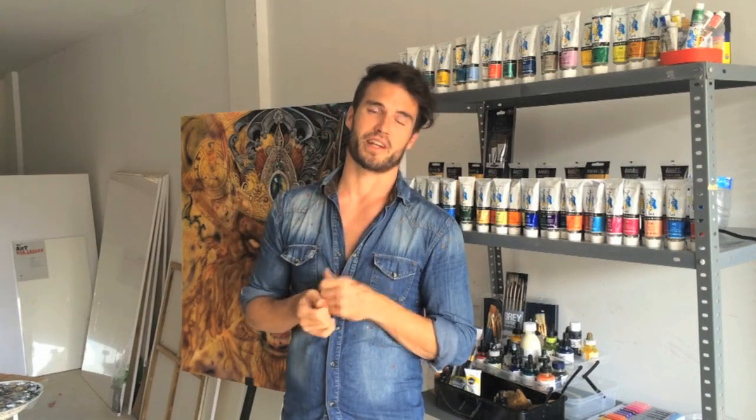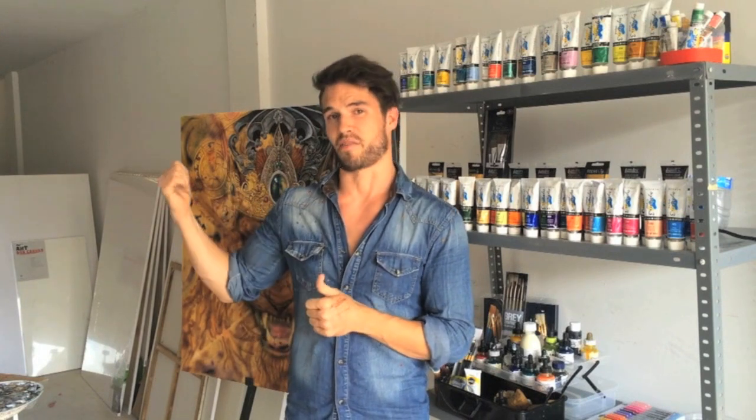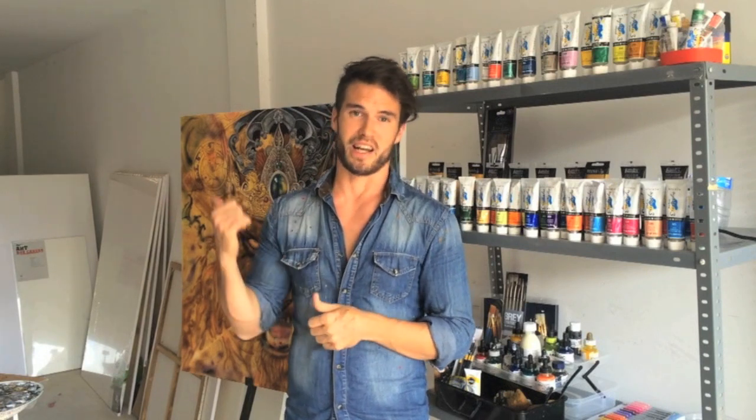Hey guys, hope you enjoyed that quick vid. Just wanted to show you what I've been working on. Hopefully the next time I update you on this picture it will be finished and I'll be well on my way on these other canvases as well. I've got another 10 over there which I want to get done by the end of the year. I will update you guys soon. Thanks for all your support and see you next time.